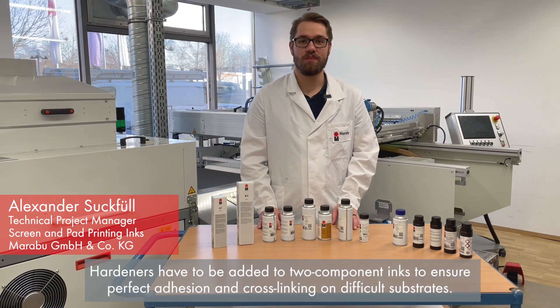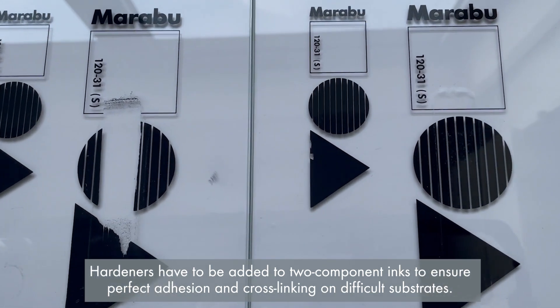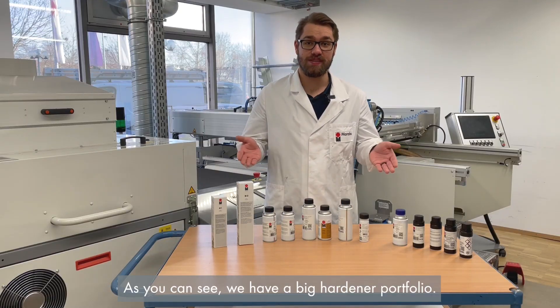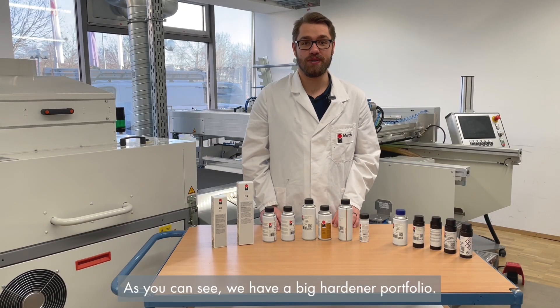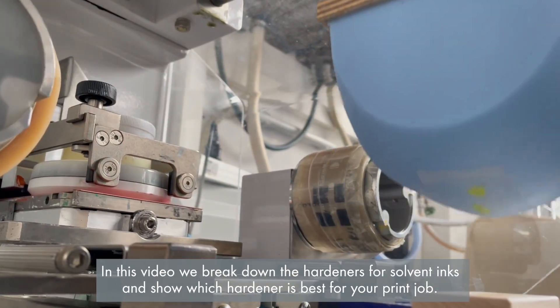Hardeners have to be added to two-component inks to ensure perfect adhesion and cross-linking on difficult substrates. As you can see, we have a big hardener portfolio. In this video, we break down the hardeners for solvent inks and show which hardener is best for your print job.